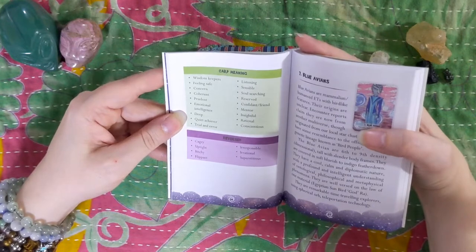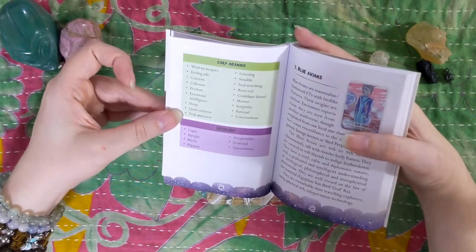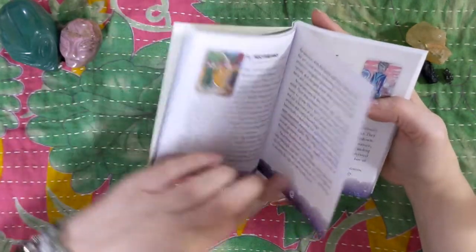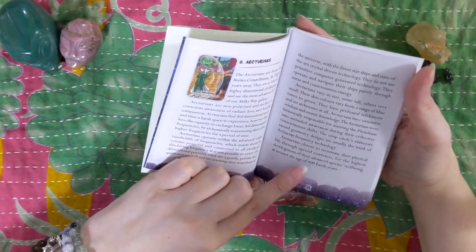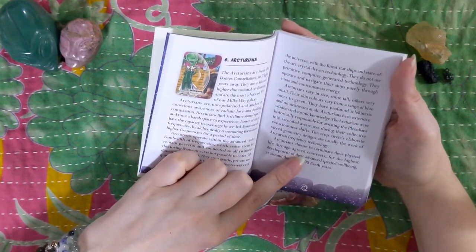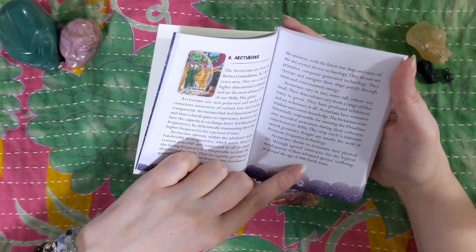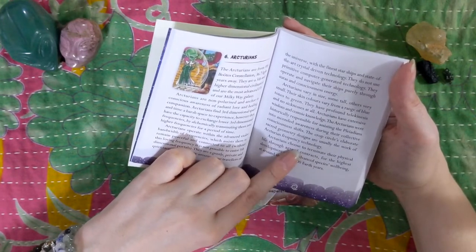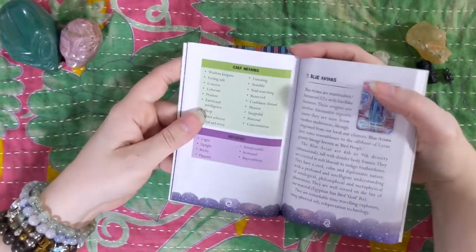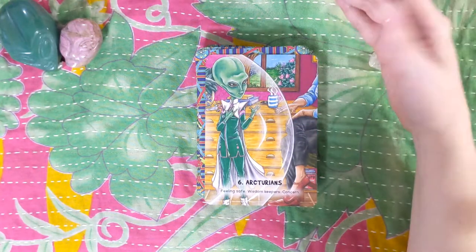Here are the card meanings. We have: wisdom keepers, feeling safe, concerned, coherent, prudent, emotional intelligence, deep, quiet, achiever, trial and error, listening, sensible, soul searching, reserved, confident, friend, mentor, insightful, rational, and conscientious. There's also a note that the Arcturians chose to terminate their physical life through agreed contracts for the highest development of their species' well-being around the age of 400 earth years. So they live for about 400 years and then they choose to release themselves from their physical being for the benefit of others — and I just find that interesting.